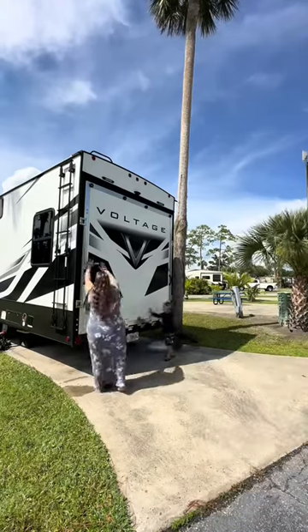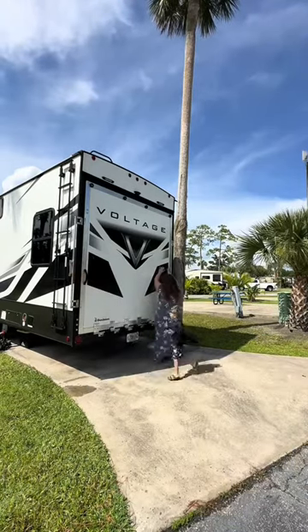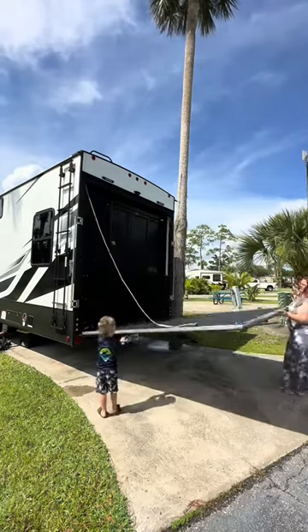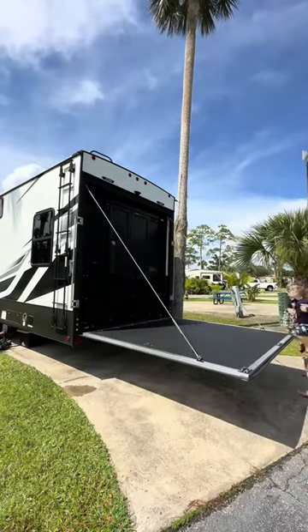We are at a new campground and the weather is beautiful, so it is time to set up my favorite RV accessory. In my opinion, one of the best features of toy haulers are their patios.